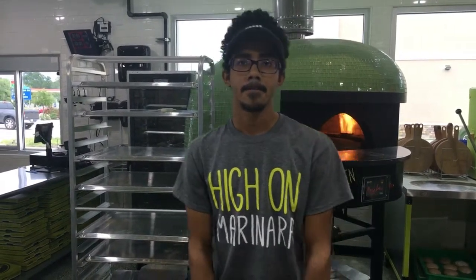It's David Flash with EatBCS and I'm at the new Urban Bricks Pizza in College Station at Texas A&M Harvey. We're going to learn a little bit about what makes Urban Bricks different from your typical pizza place. What happens first when you come here?